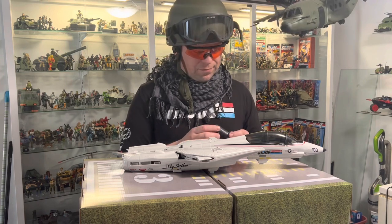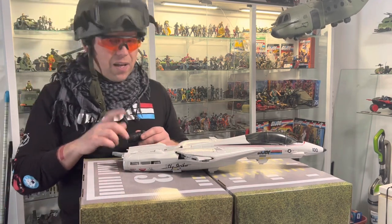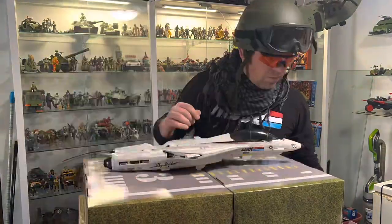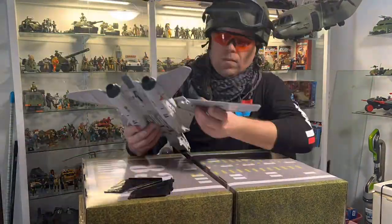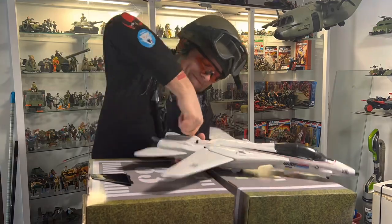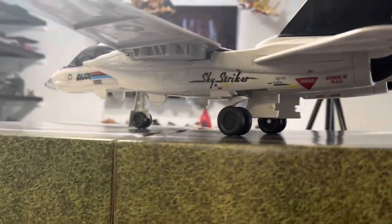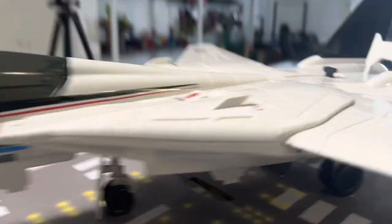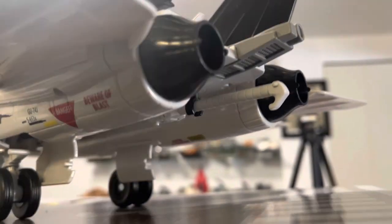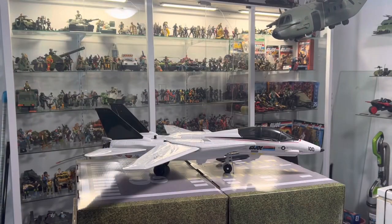They sell out too fast, there just isn't enough product to meet demand, which is unfortunate. Let's get this plane together, I don't want to break it. The landing gear instead of being activated by the wings is now activated by the tow hook at the back - pull it back and forth to retract and extend the wheels. That is fantastic. Let's armor up.